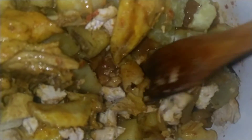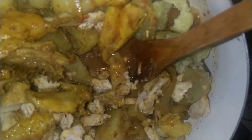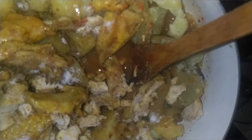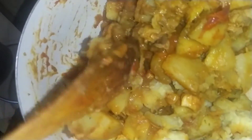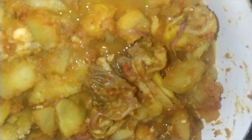You know, I reserved one before — so to taste. I still have some water inside. I will add a little more water and cover it. We still have some water inside, so I have to add water. I will cover it and allow it to boil.